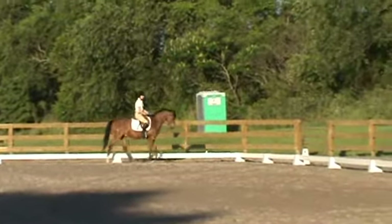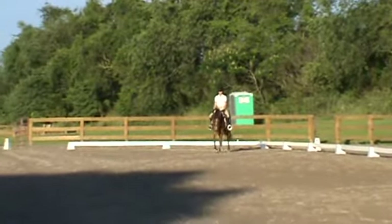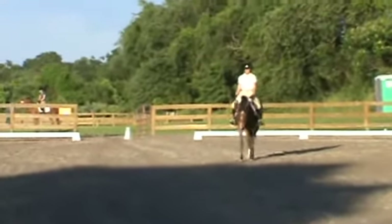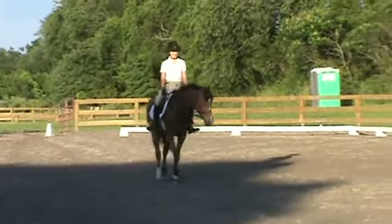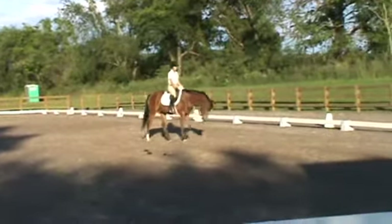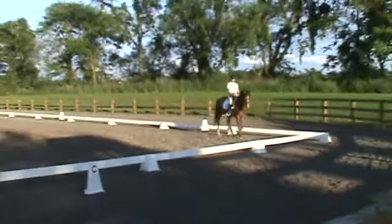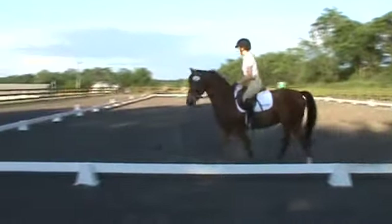A little late in trot — seven. Box seven, lost energy. Good stretch and relax. Obedient — seven.